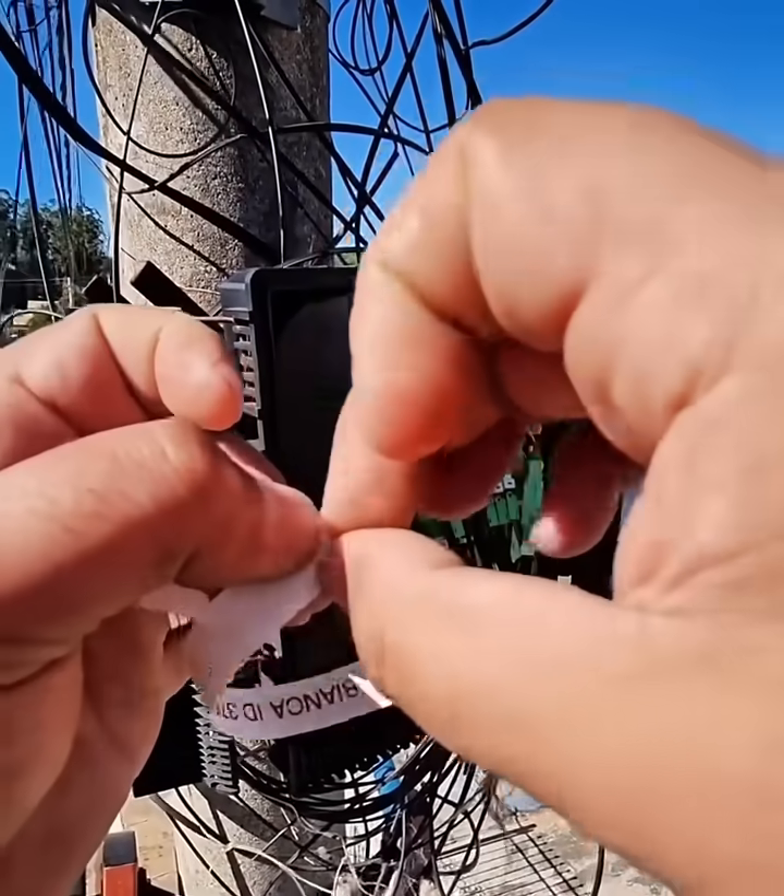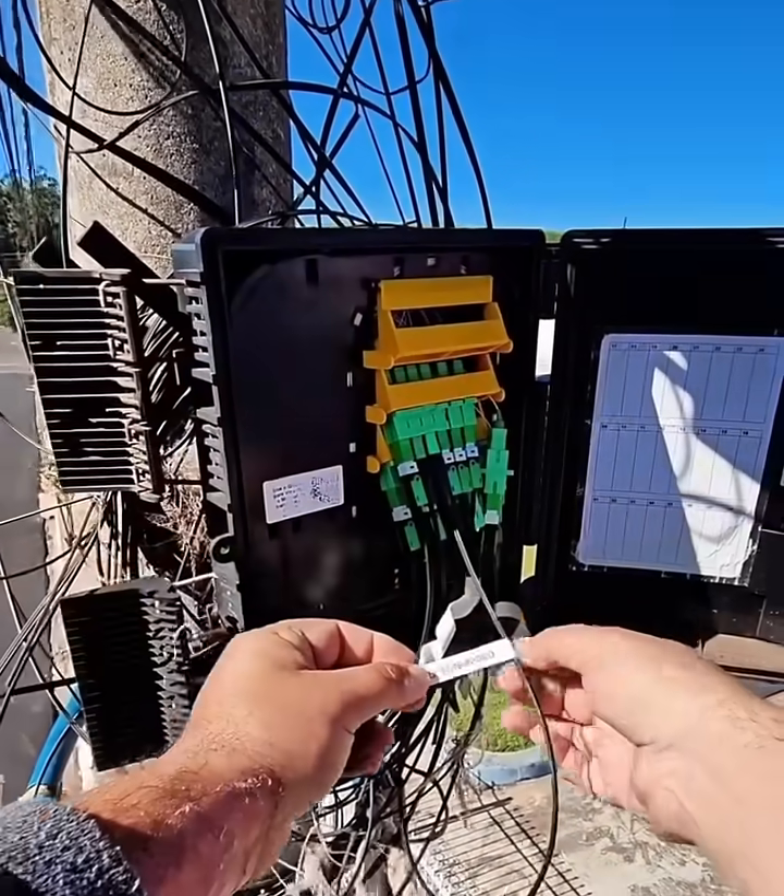Step 4: Connector insertion. Insert the cleaved fiber into the back of the APC connector.